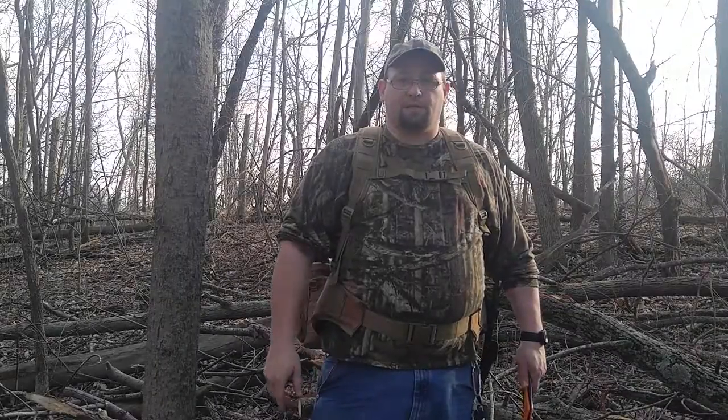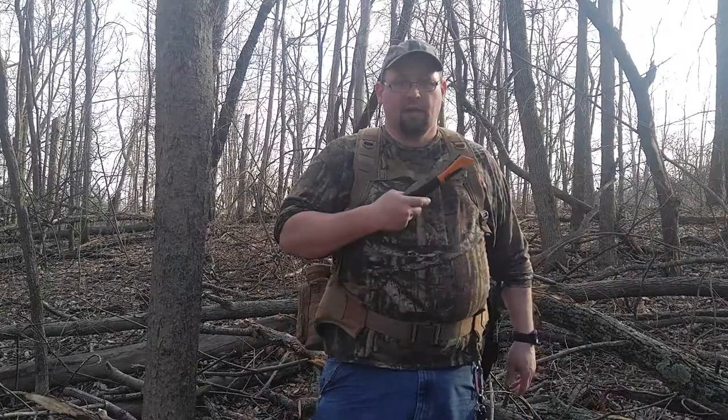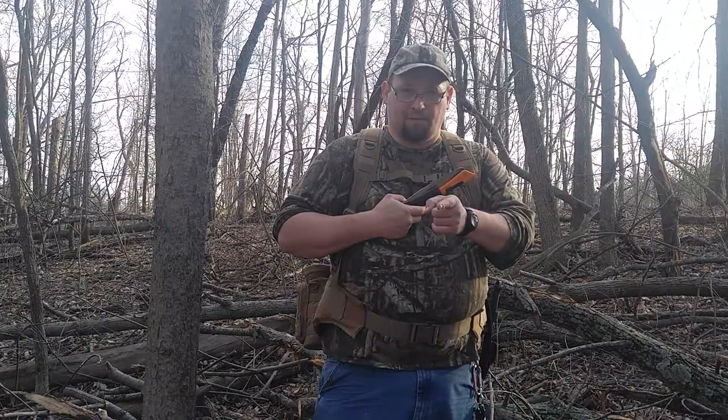Hi everybody, I'm Mike. This is Budget Guns and Gear Reviews and today we're going to take a look at the Fiskars Power Tooth Folding Saw. Stick around, maybe we'll learn something together.